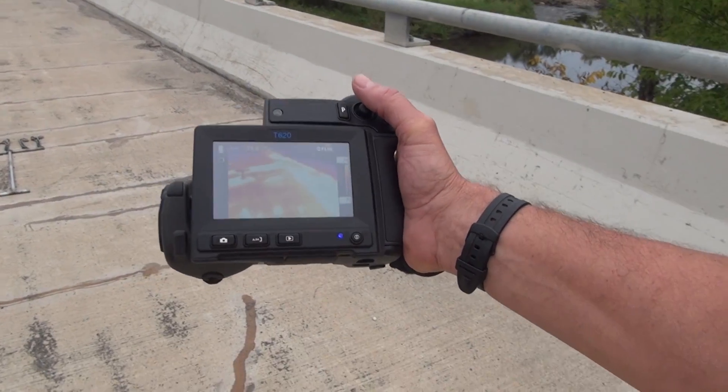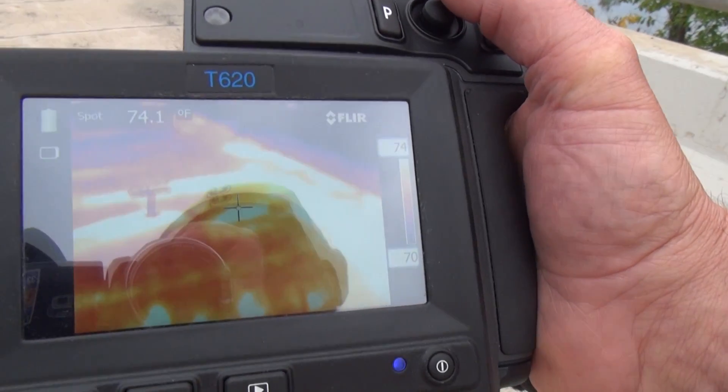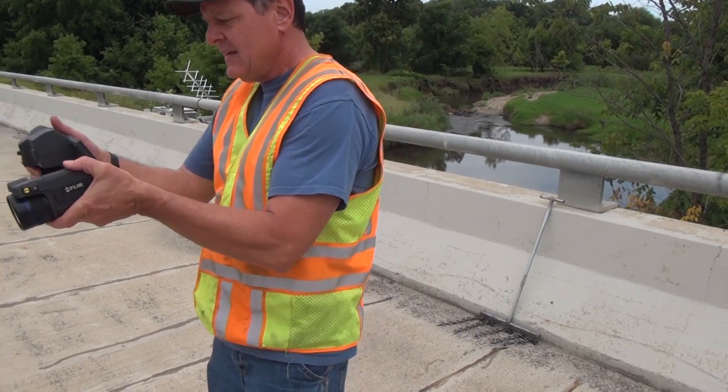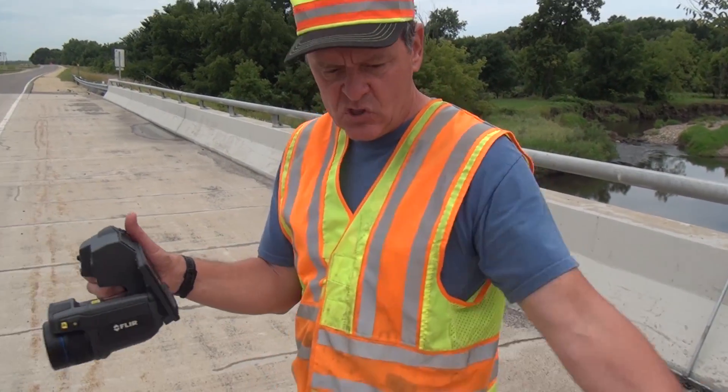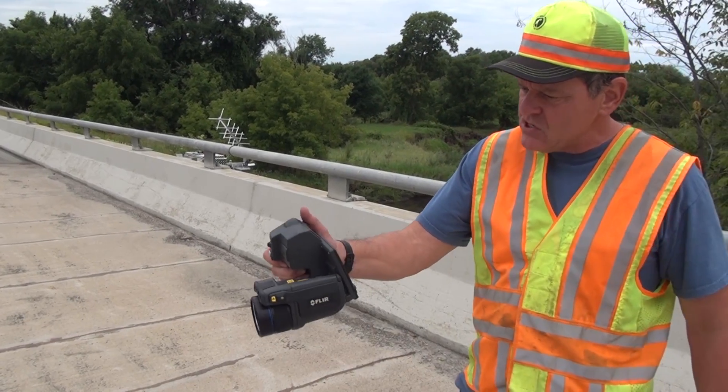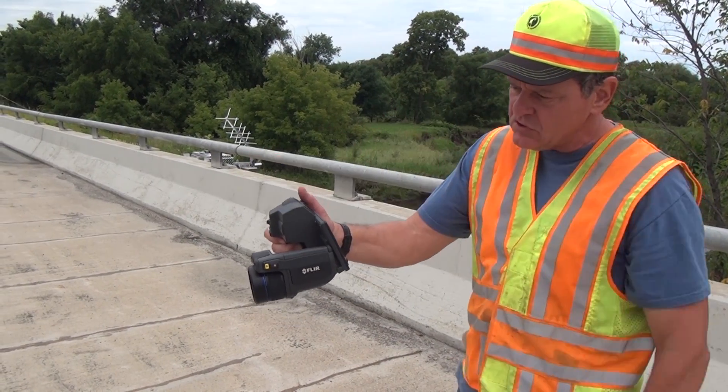So that's what we're looking for, and there's one over there. How we envision using this is to go along from the shoulder of the road like this, and we would just scan across a bridge deck and then mark those spots.